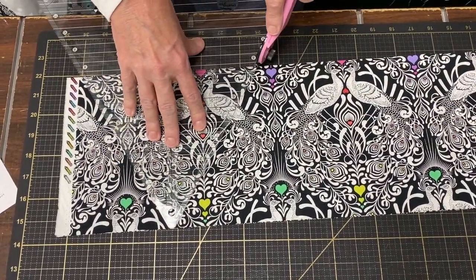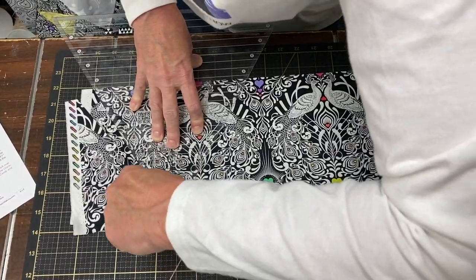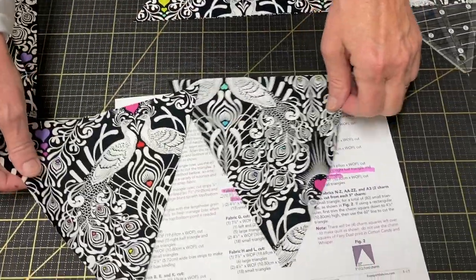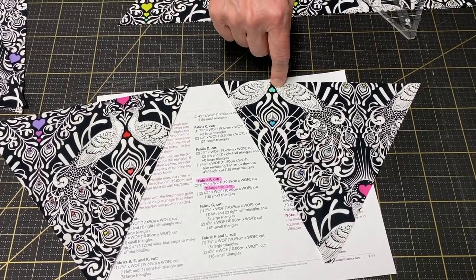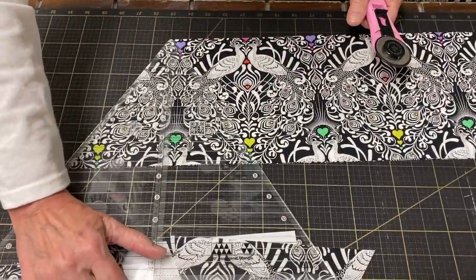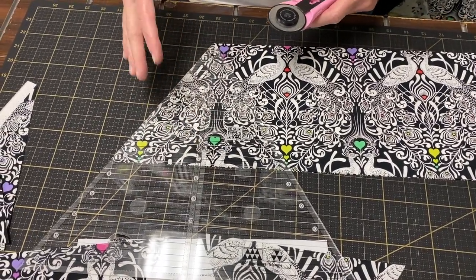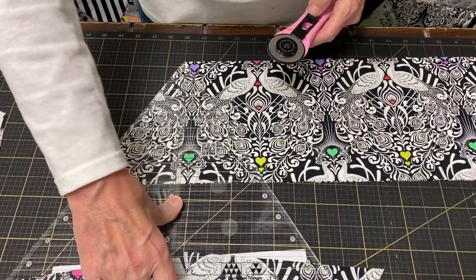So here are my first two triangles — they're correct. Everybody's going the correct direction. Now, by doing two layers, you need to make sure you get the bottom layer right side up because you can have upside-down ones and not see it. Normally you would flip your ruler and cut the other direction to get the most use out of your strip, but we can't do that here — those would be turned the other way and my peacocks would be going upside down. This is what I did the first time. I didn't realize until I was halfway through the second fabric that my birds were upside down, so I had to go refigure the whole thing.